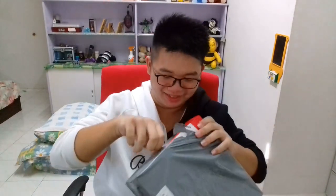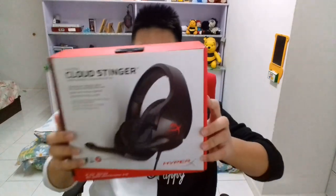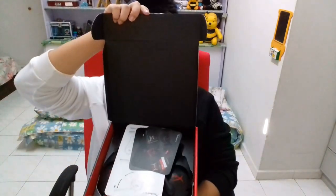Yo, it's here! Dude, let's go! The HyperX Cloud Stinger - this is the new headset. I'm unboxing it the wrong way, look at this.